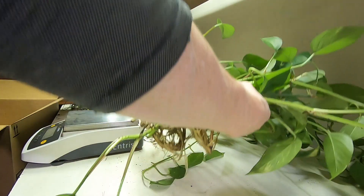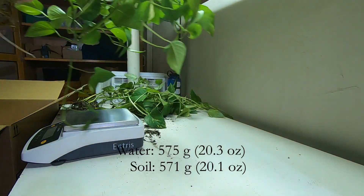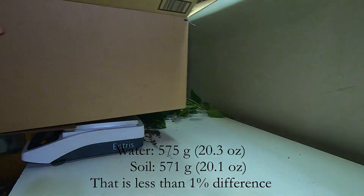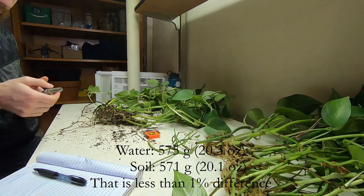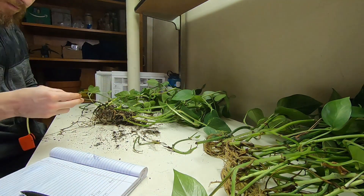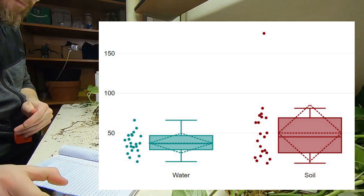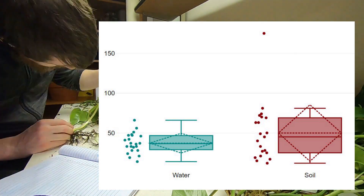The next step is to weigh and measure the two groups to see if there's any significant difference between them. It does look like the cuttings in soil had a lot more variation in their length — some really long ones, some really short ones — whereas the cuttings in water were a little bit more consistent.